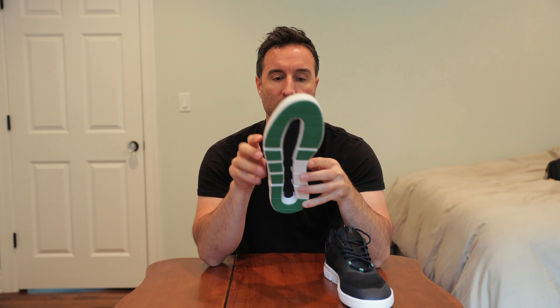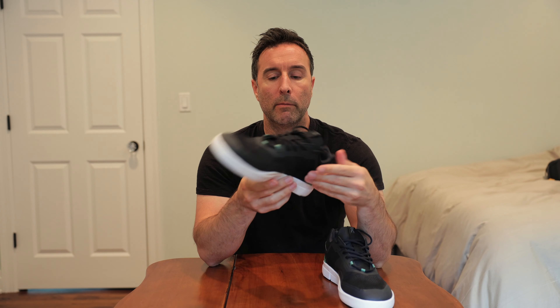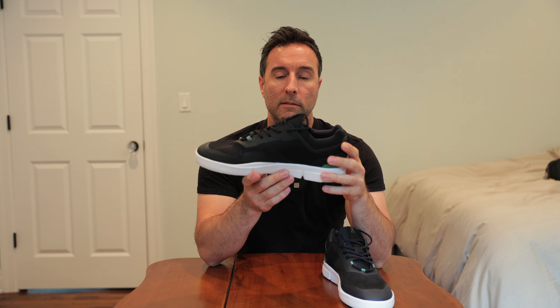I'm a big Roger Federer fan. Not a tennis guy — baseball, golf, basketball guy — but I appreciate tennis and he seems like a good dude. My buddy had a pair of these On shoes and I liked them. They just had a nice style, nice look. Super light and very cushiony.